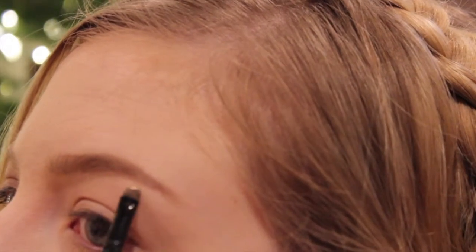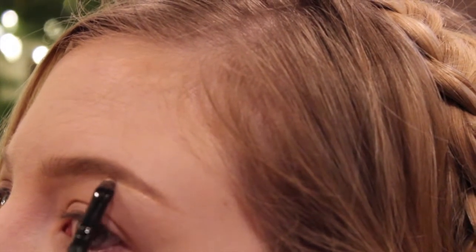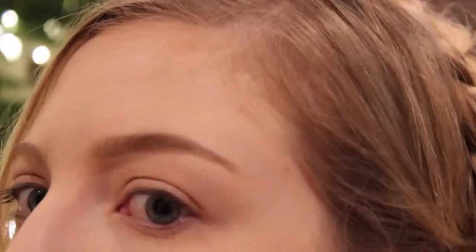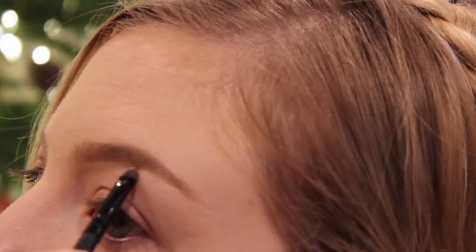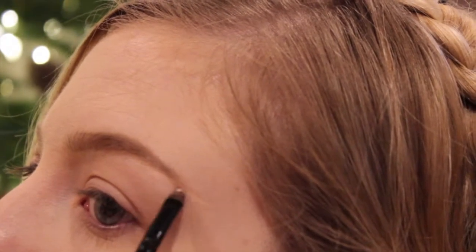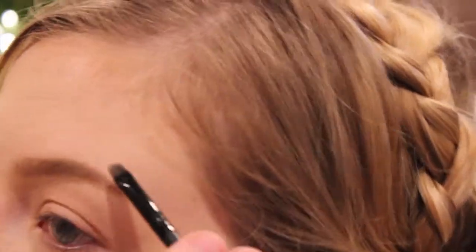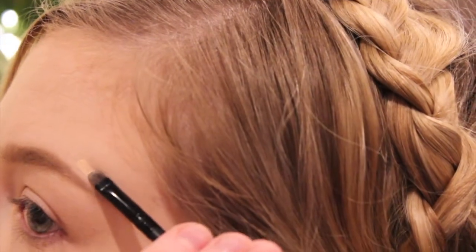To make this a really crisp and sharp brow look, I take a little bit of either concealer or foundation — in this case I was taking some foundation off the pump — with a teeny tiny precision brush, and I'm just cleaning up any stragglers that I drew on there. I'm sharpening up the lower tail part, then the arch, and then the outer portion of the tail.